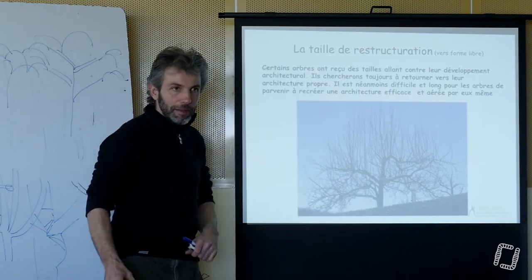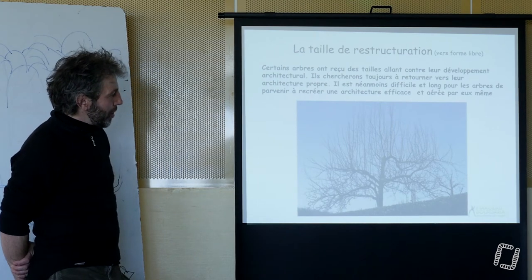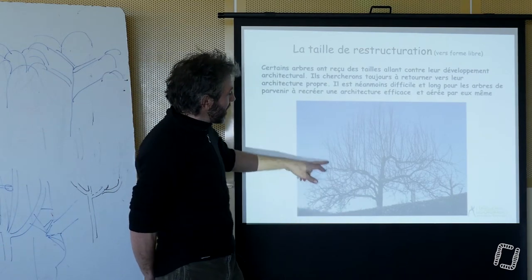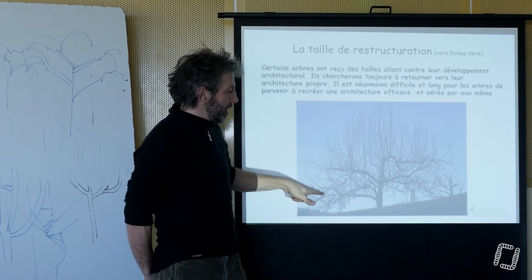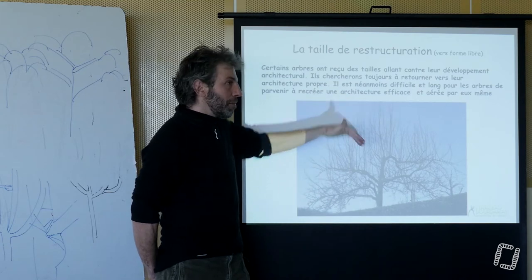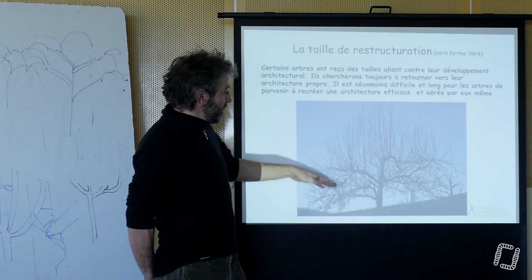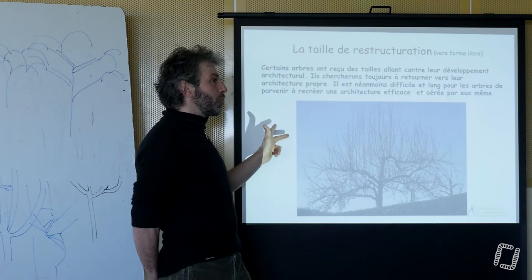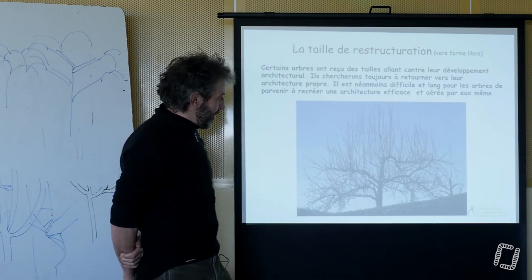On voit quand même un petit peu. Exactement. C'est en état, puisqu'en fait, tu as raison — s'il était fort en tête, on aurait ces branches-là qui auraient été comme ça et on aurait des coupes là. Donc là, ça veut dire qu'il y a clairement eu des branches qui ont été subordonnées à un moment donné pour se retrouver horizontales. Et s'il était pleureur, on aurait des couches successives et des branches qui commenceraient à ployer. Donc, on est bien sur le port planétaire, probablement.